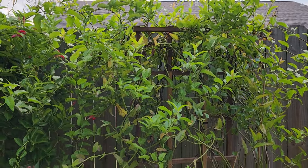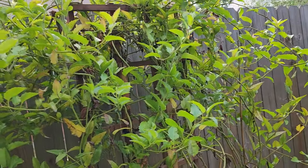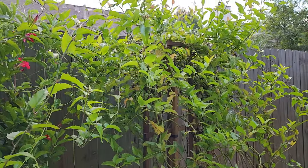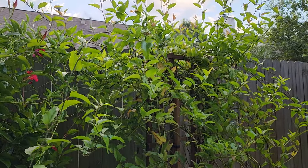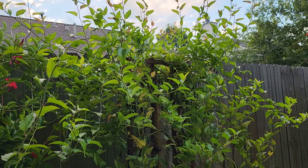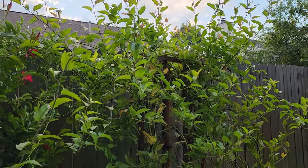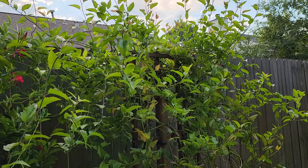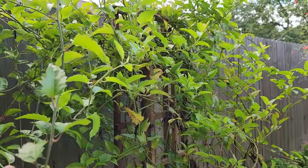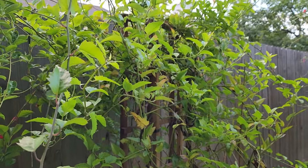I will experiment and see what will be most successful here in my zone 9a growing zone. I have read that the first year it is fairly slow going, and I do believe the plant I purchased in the gallon nursery pot — because it was already flowering — had already gone through that initial slow growth spurt.